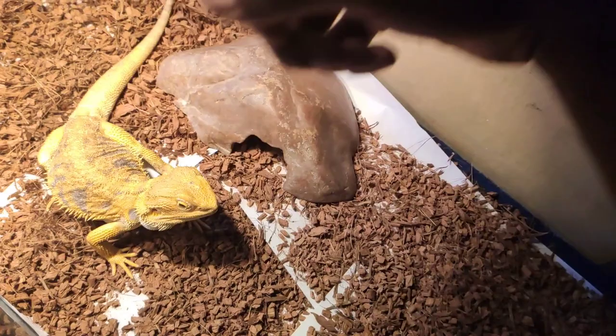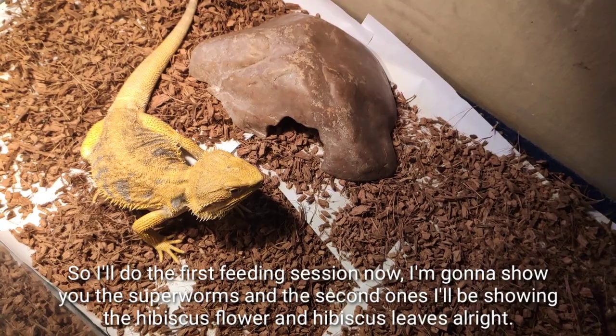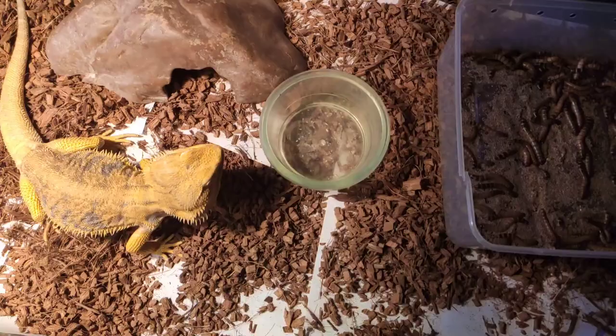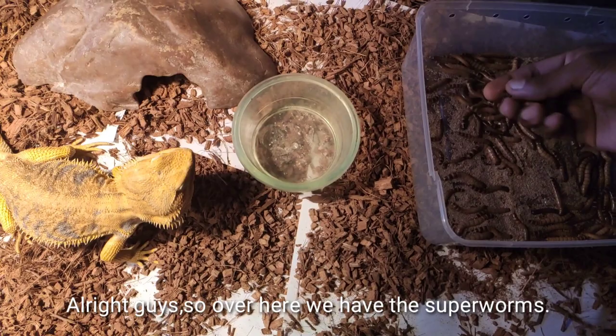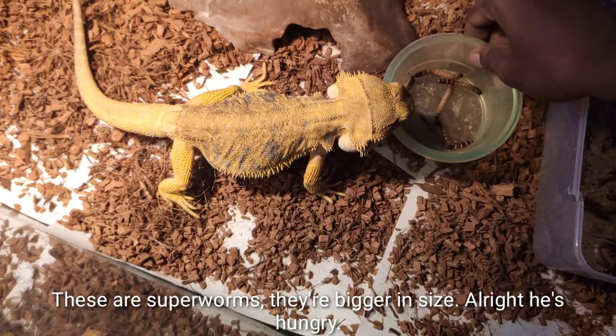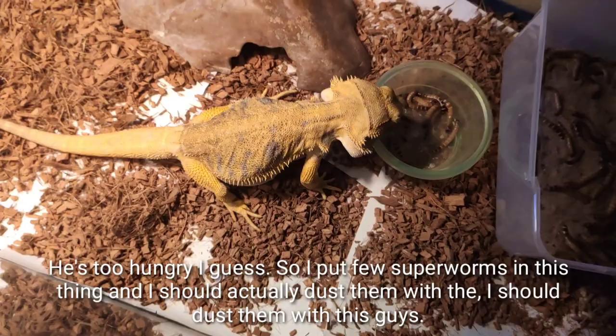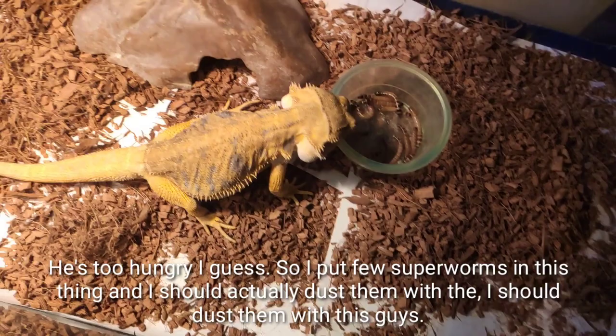He looks hungry, so I'll start the first feeding session — superworms. The second session I'll show hibiscus leaf and hibiscus flower. Here are the superworms — you can see they're bigger in size. She's hungry! I'll put a few superworms in a container and I should dust them with calcium powder.